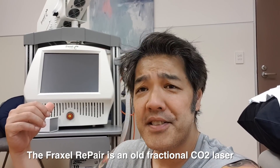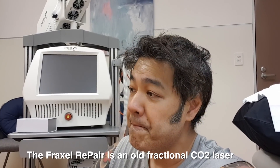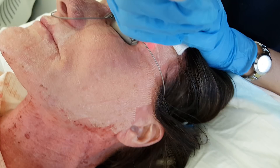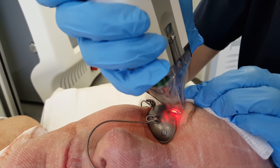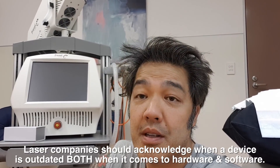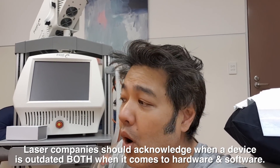We've had this laser for about five years and I'm just going to give you my thoughts — I'll cut to the chase. It's a crap laser. In this day and age, it's beyond — it's a dinosaur now. In Australia and New Zealand they sold one unit last year, and I'll tell you why it's a dinosaur.